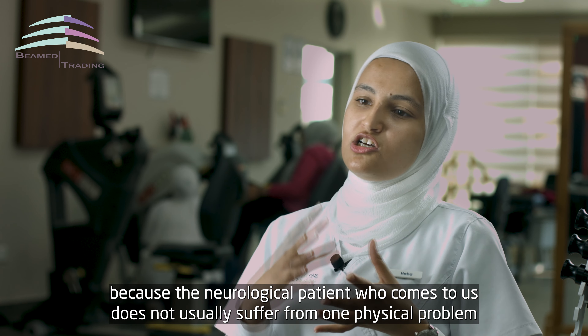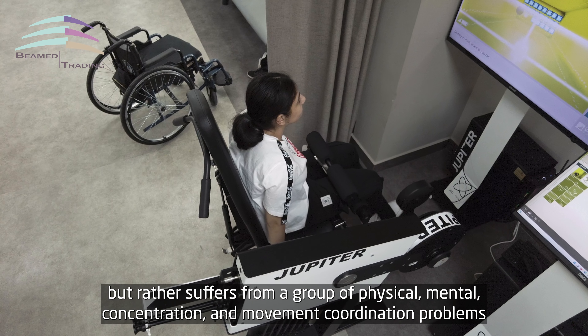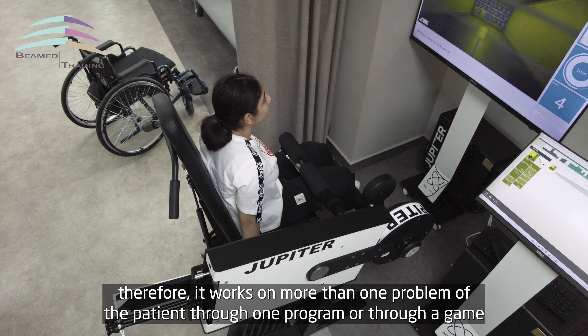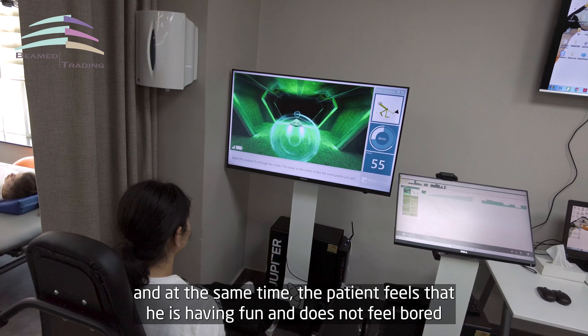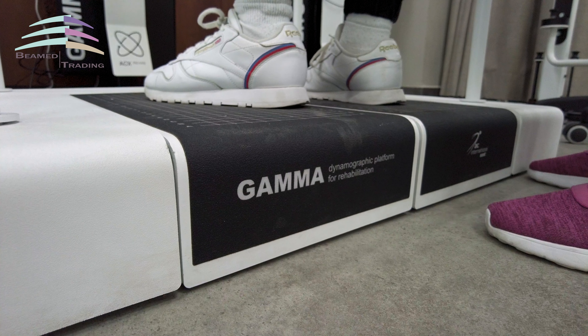مريض الأعصاب ما بشكي من مشكلة واحدة جسدية، بشكي من مجموعة مشاكل جسدية وذهنية: مشاكل تركيز ومشاكل تناسق حركي. فهي بتشتغل على أكثر من مشكلة للمريض من خلال برنامج واحد أو من خلال لعبة، وبنفس الوقت بيحس المريض أنه متسلي وما بيحس بالملل.